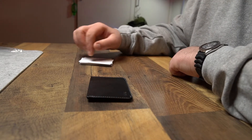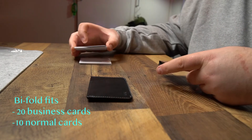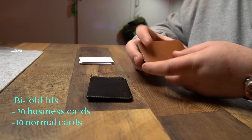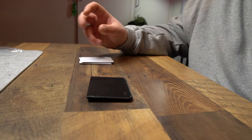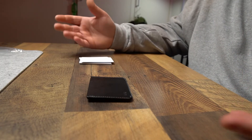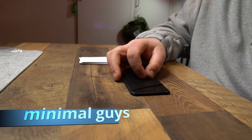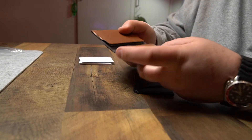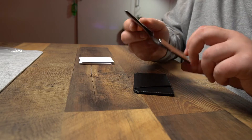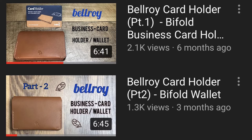What I did with the bi-fold last time is I kept putting cards in just to show how many it could hold. The thing about Bellroy leather is that these wallets are designed for minimal carry, but at the same time you can stuff them — it's leather so it stretches. I put five cards in this one and it's become a little loose where the cards are just falling out because I stretched the leather when making the other videos.